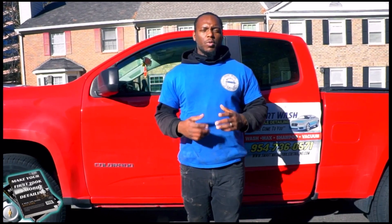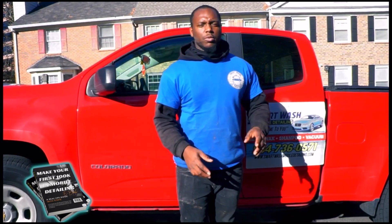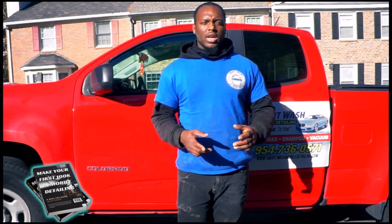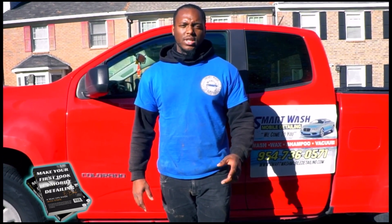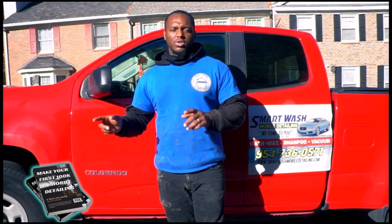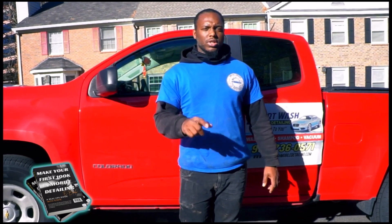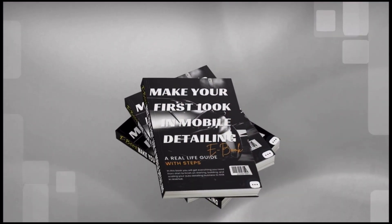If you're looking to build, grow, or start a mobile detailing business, you need to buy our e-book. It's available on our website and covers all the resources you need to build, scale, and grow your mobile detailing business to $100K and above. We did it and you can too — make sure you purchase now.